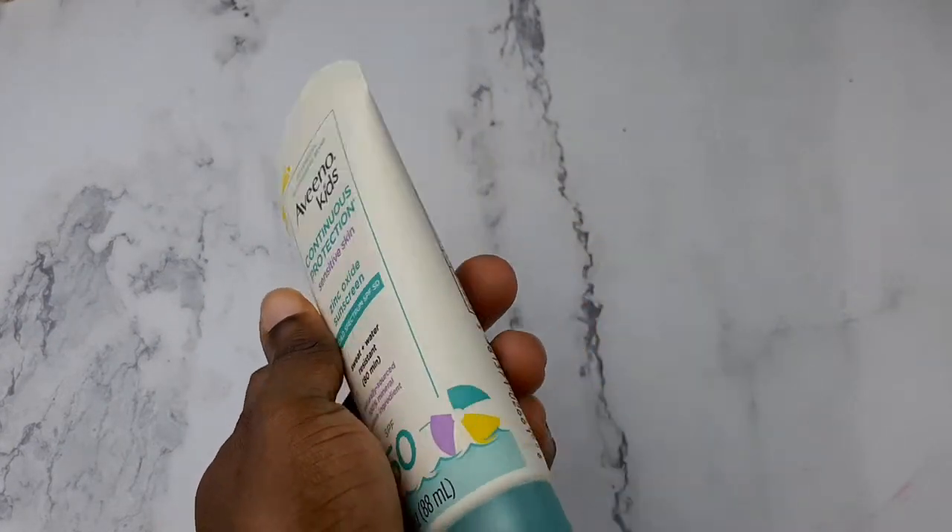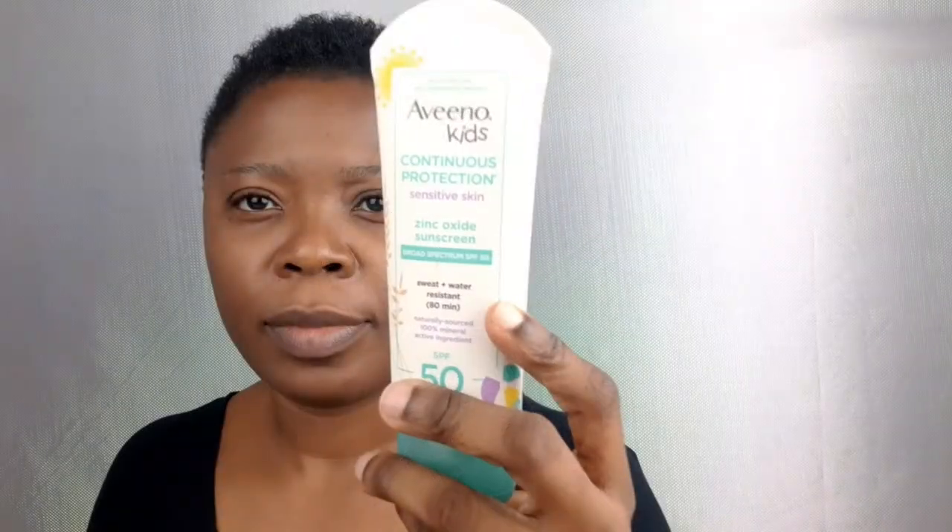Hello guys, welcome to my channel! I'll be showing you how to minimize the cast with this mineral sunscreen. I'm going in to apply the Aveeno mineral sunscreen SPF 50. I got this for my kids, but I've been banned from using it on them because the white cast is so white — there's no way they can have it covered.